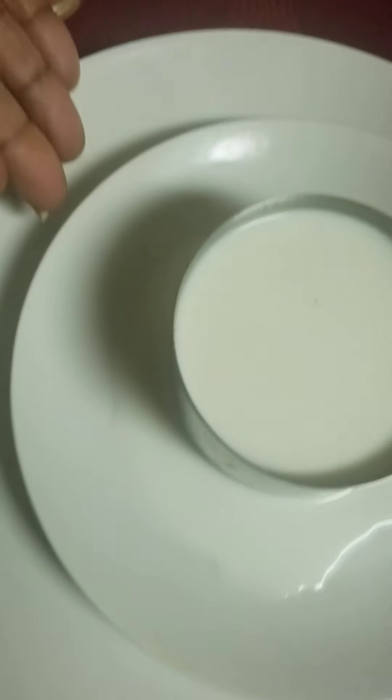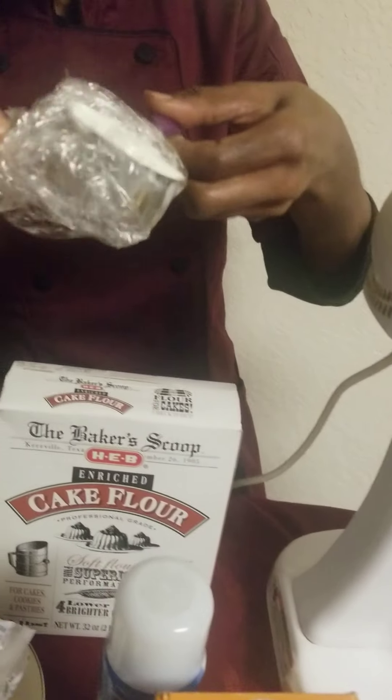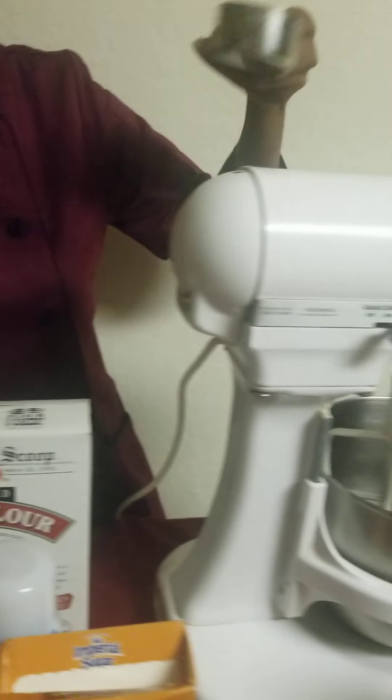The eggs are at room temperature, of course. I have my milk — one cup of milk — that I'll be putting in, also at room temperature. And in this little cup I have a quarter cup of sour cream, which is going to go in the mixture as well — just regular sour cream at room temperature.